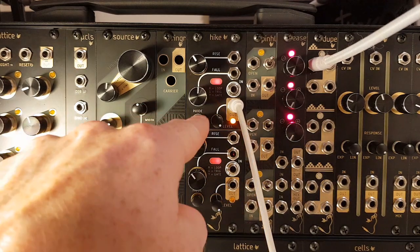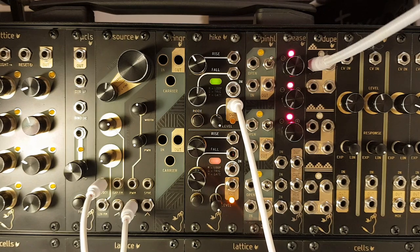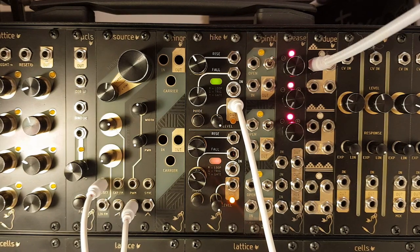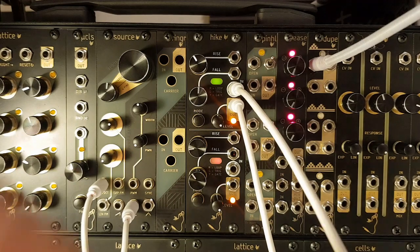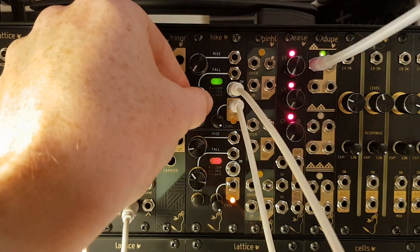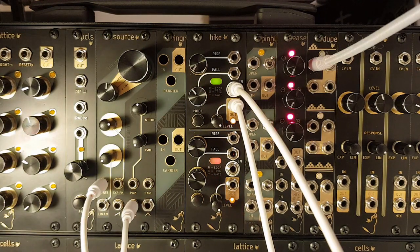If we press the mode button, we find ourselves in the triggered envelope mode, as shown by the green indicator light. In this mode, firing a gate or trigger into the input jack will trigger a full cycle of the envelope with no sustain phase. The attack and decay slopes in trigger mode are more exponential in shape to give a more natural and pleasing sound when using the output of the module to drive a VCA or the cutoff of a VCF, as in this patch.